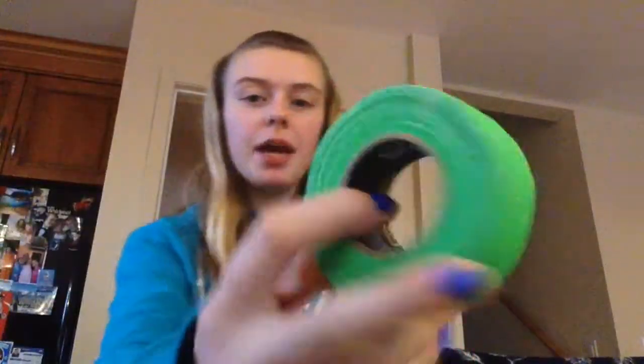Step one: play hockey and get a stick. Step two: grab your favorite color of tape. I got this in person — it's new. You can get it from Sport Check, maybe, I don't know. My mom does my shopping for me. Just grab some tape, get some scissors, and we shall be on the way.